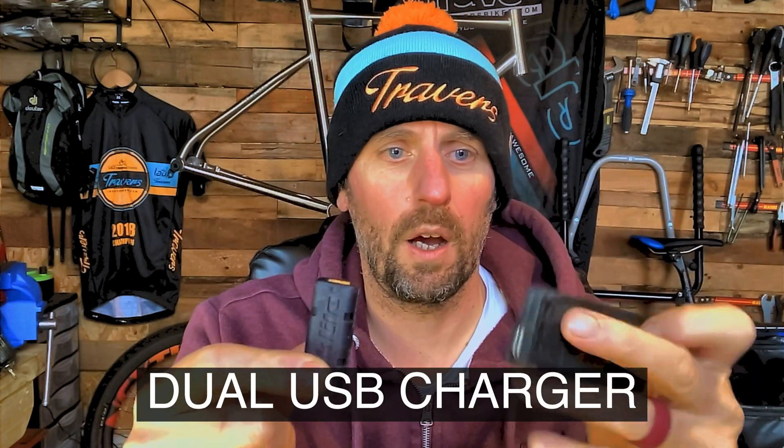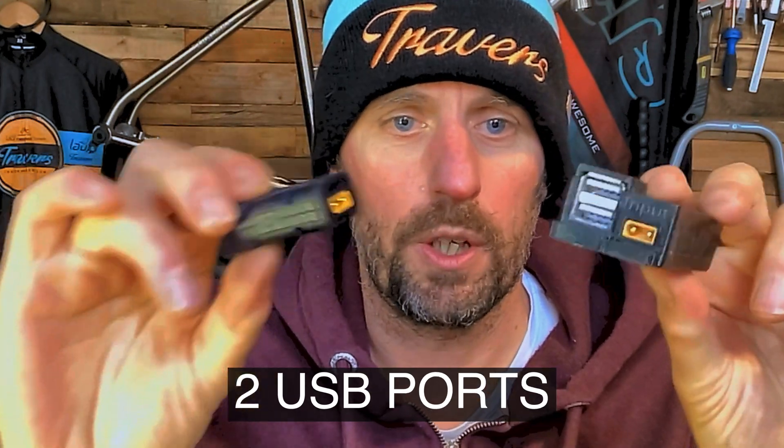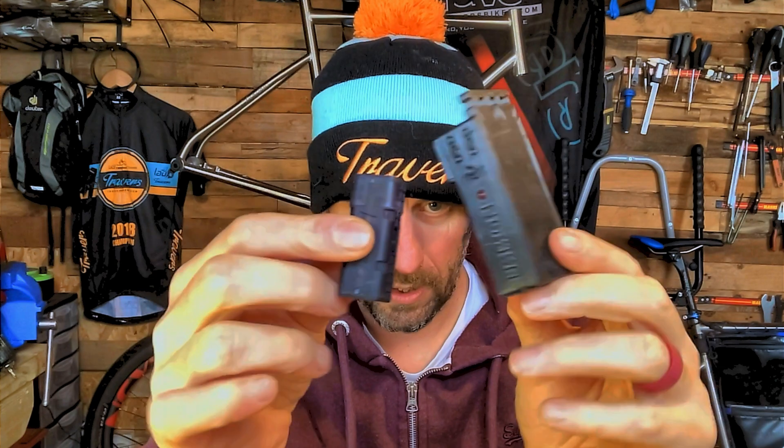This is the dual K-Lite USB charger, which is still available and won't be replaced by this single USB charger. As a comparison for size, you can see it's considerably smaller.